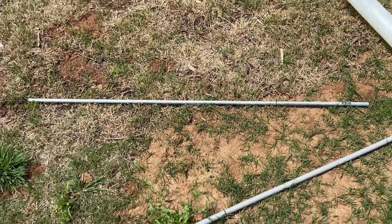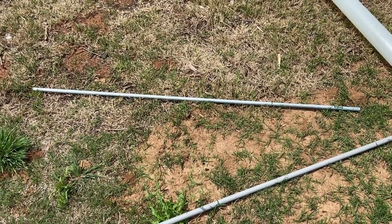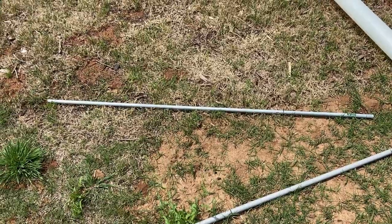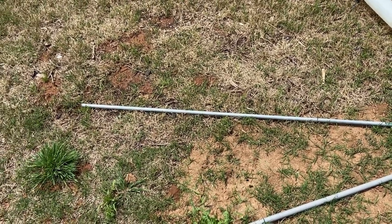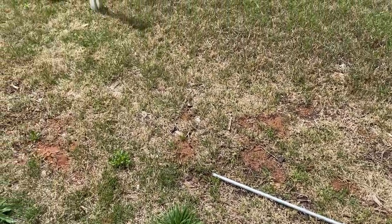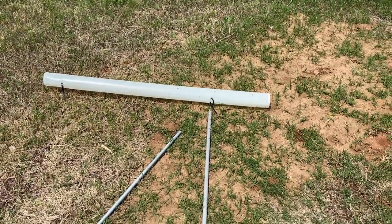Now I'm using these five-foot half-inch metal conduit for electricity. You can just buy them — I bought 18 of them at Lowe's. I think they're like $2.29 or $2.28 a piece, something like that.